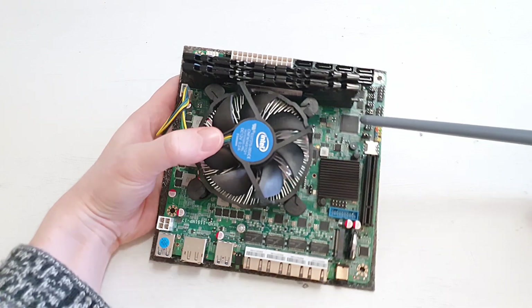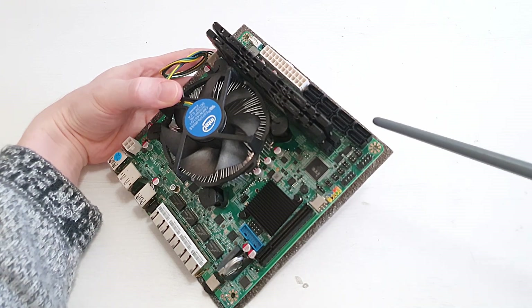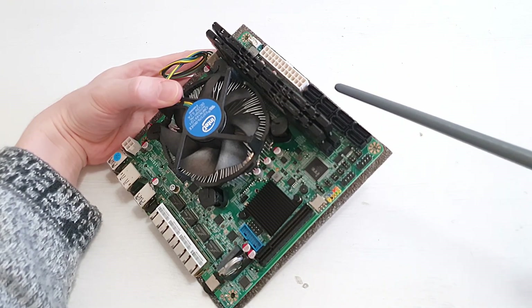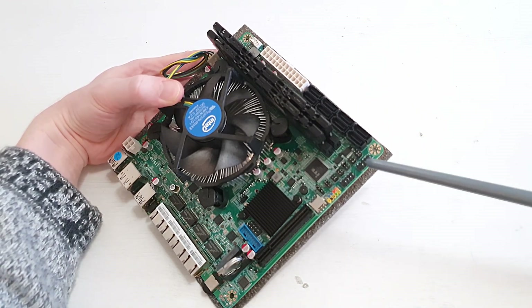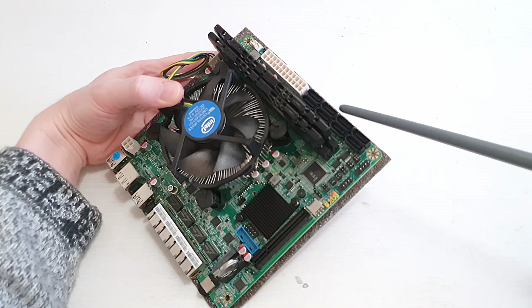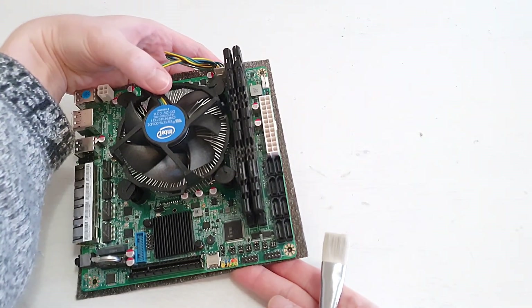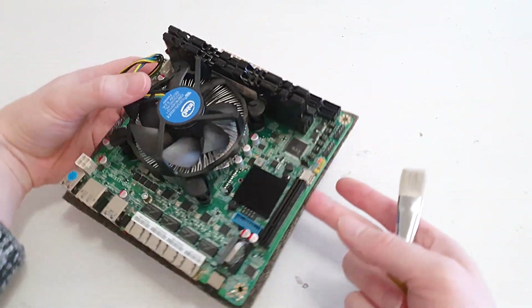Starting from the top: we have eight SATA ports, and eight SATA ports are very good for NAS devices. Most mini-ITX motherboards have either four or a maximum of six SATA ports, so eight is very good if you want a compact NAS device.